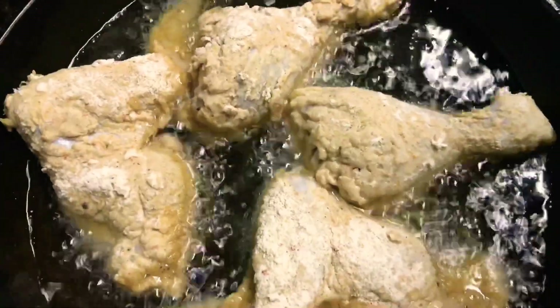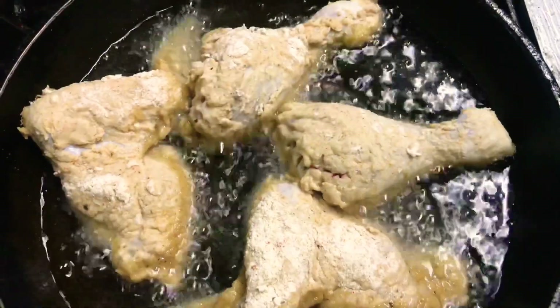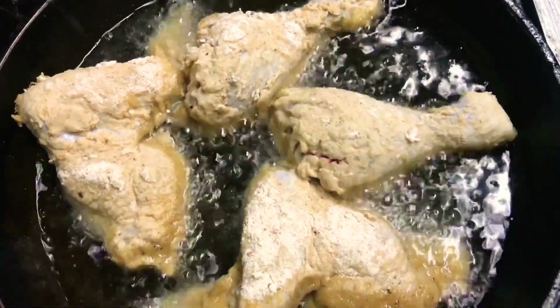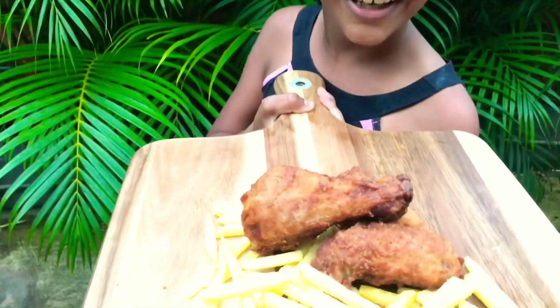We put our wings and drumsticks in first because they cook the quickest — about seven minutes on each side. There you go guys, your crispy fried chicken. Enjoy!